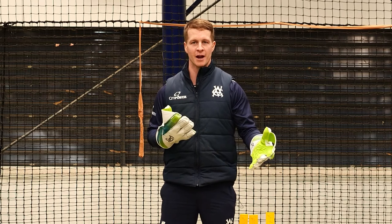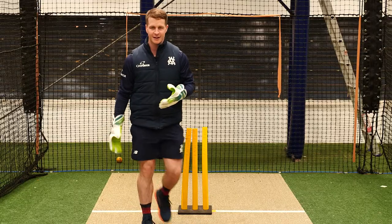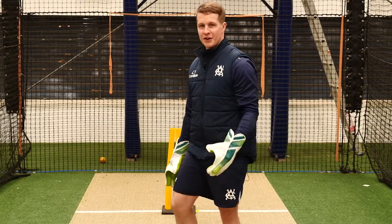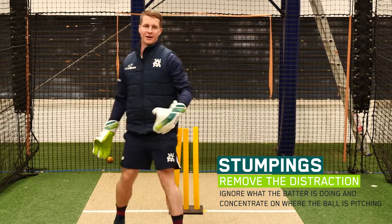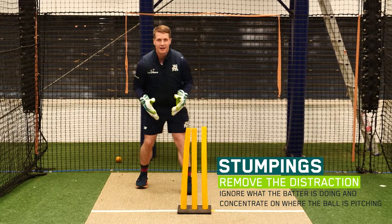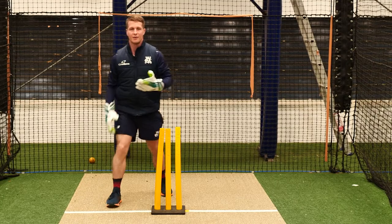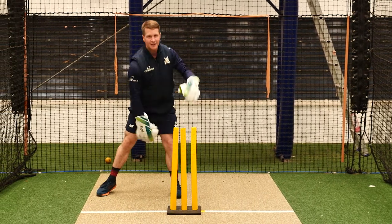For all the keepers out there, I'm sure you'll love getting a stumping — probably one of the greatest feelings as a wicketkeeper. Obviously the batter is going to overbalance past the ball, which creates a distraction. Easier said than done, but we're trying to remove that distraction and keep concentration on the ball. Something that helped me last year is trying to see the ball actually hit the pitch — I learned this as a footy lesson from Lenny Hayes, who said when he got sold a dummy, all he'd do is watch the hips. Similarly, if I see the ball hit the pitch, whatever the batter's done is irrelevant. So I'm low, powerful, head and hands together, seeing the ball hit the pitch, then watching, reacting, catching, and if the batter's out of their ground, I'll whip the bails off.